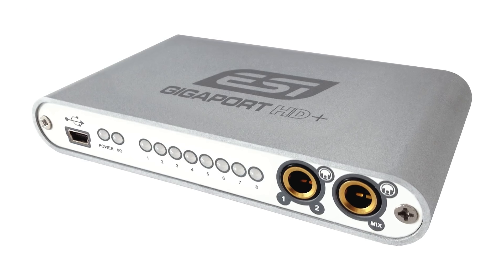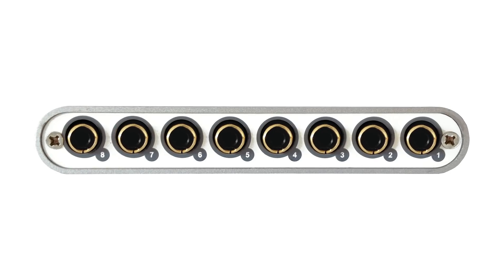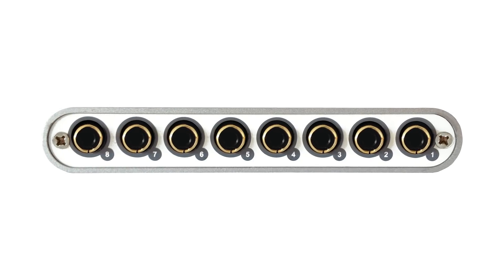At the other end of the scale, ESI have come up with some tiny interfaces about the size of a pack of cards with multi-channel phono outputs, so you can use them to feed a surround sound rig from your laptop without any kind of complication.